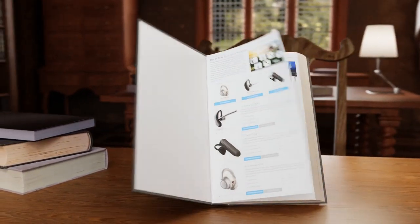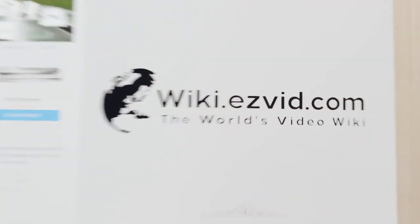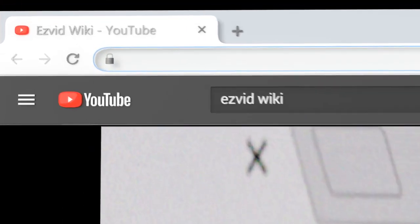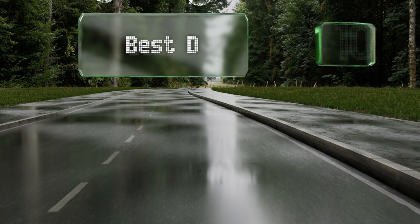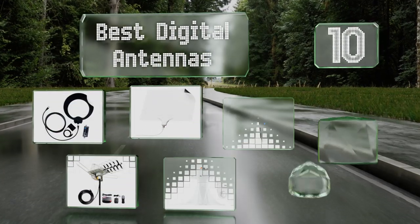EasyVid presents the 10 best digital antennas. Let's get started with the list.